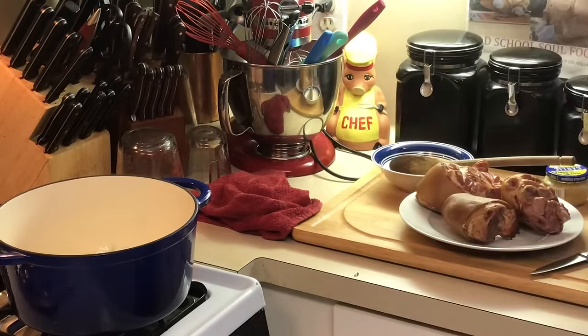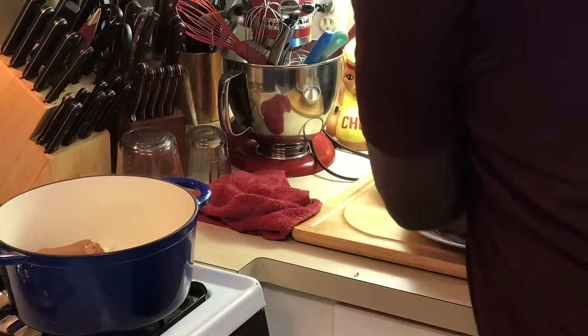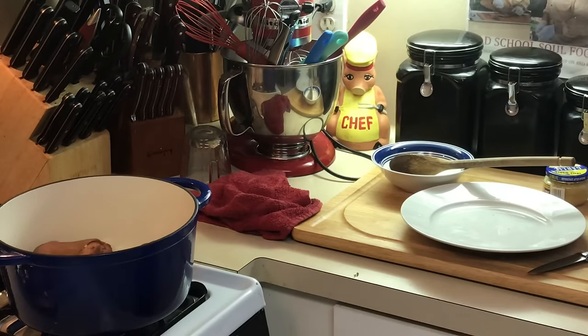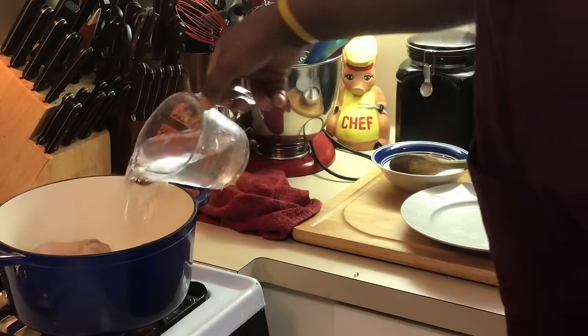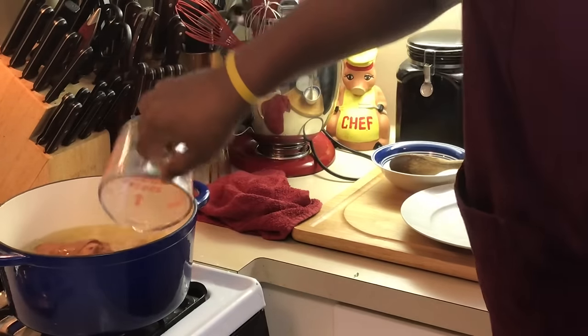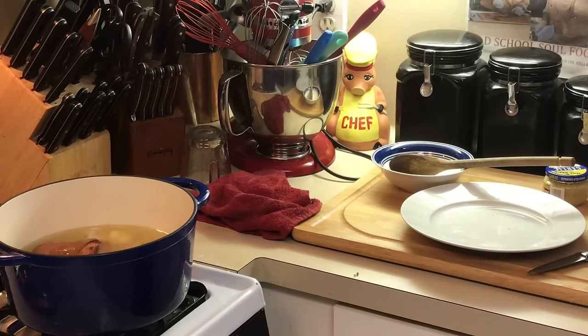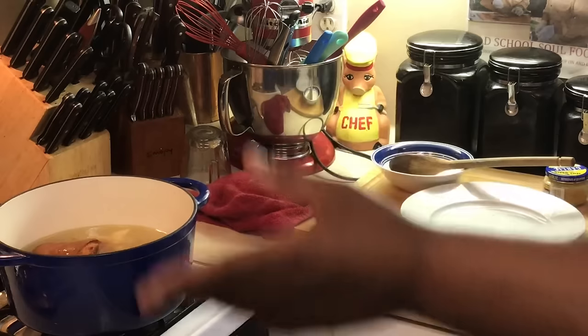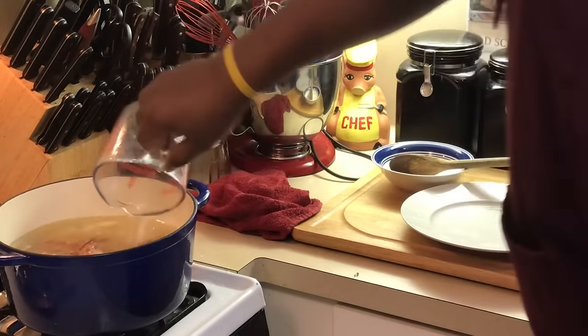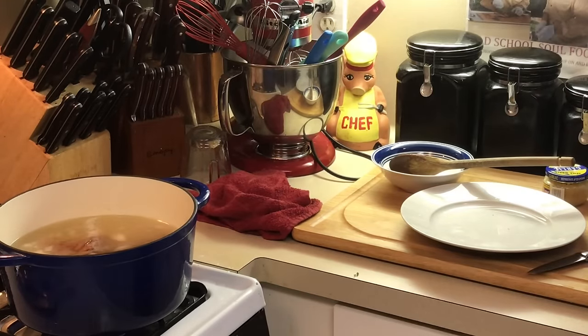Now the onions are cooking. What I'm gonna do — I'm gonna add my ham hocks to this and fill it up just enough to cover the ham hocks. This is gonna simmer about an hour, hour and a half, depending on how big your ham hocks are. This is the best way to eat collard greens — with ham hocks. You can use pig's feet, you can use bacon, but the best way is nothing like some good old ham hocks and collard greens, or mustard greens.